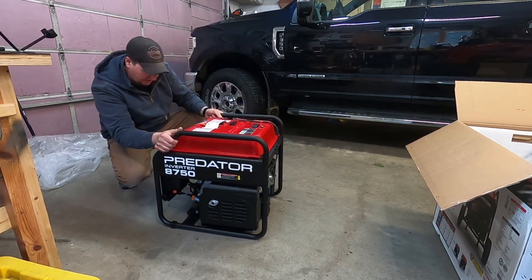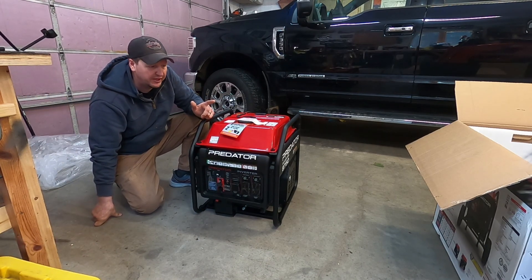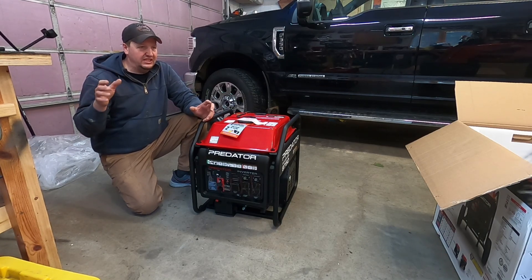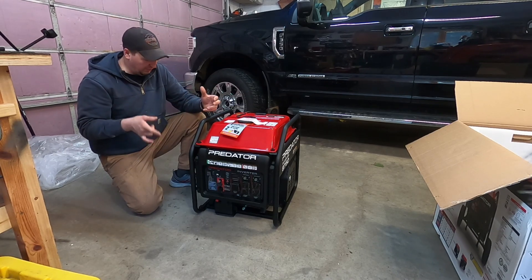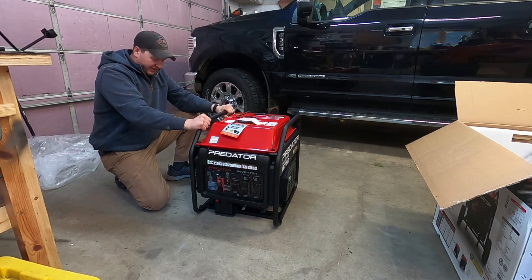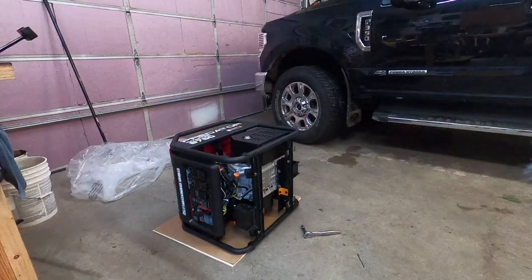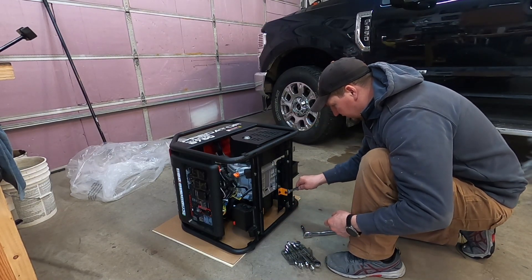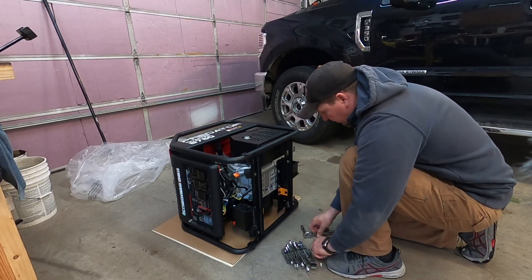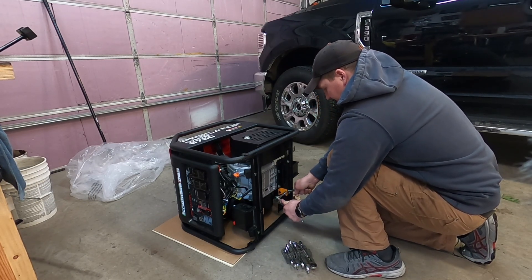It comes with a wheel kit and a handle. I don't think I'm going to install the wheel kit mainly because I've got the generator shed and I don't need it to be movable — I want to bolt and screw it down to the floor. There are a couple screw holes right here to keep it still. Before putting any fuel in it, you need to remove the shipping brackets from the underside — the orange ones the manual calls gray. You have to flip it upside down to remove them; it's a 10mm bolt head and 13mm nut.